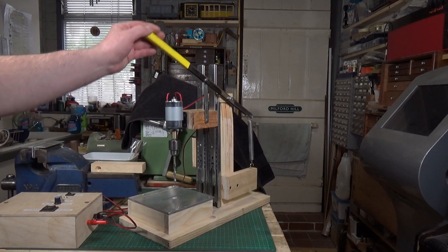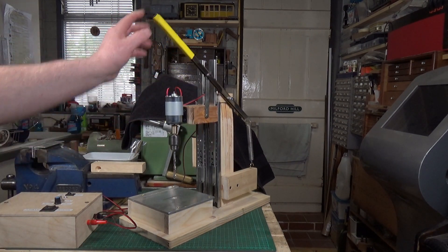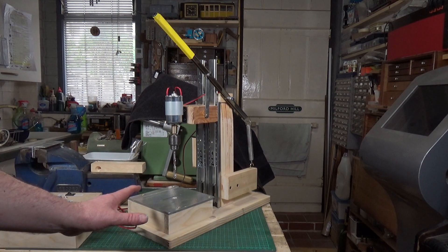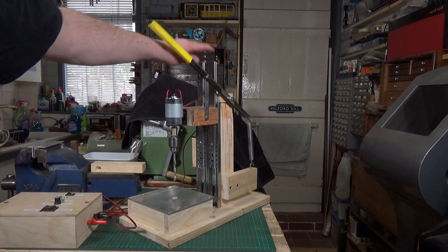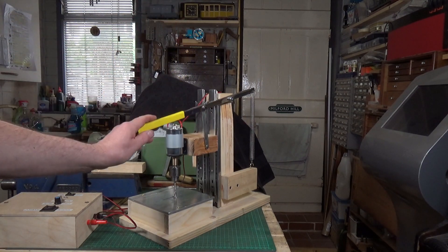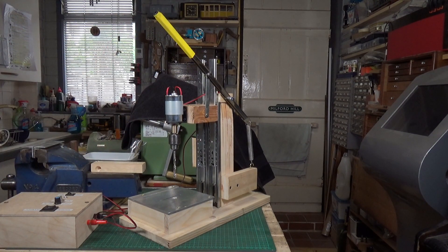And that really is about all there is to it. There are many videos on YouTube telling you how to make drill presses, but what I liked about this one was the fact that he used these cabinet rails. I thought that was an absolutely brilliant idea — really useful, really good idea.